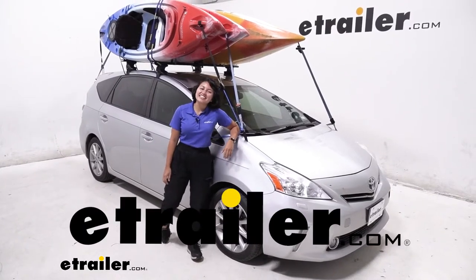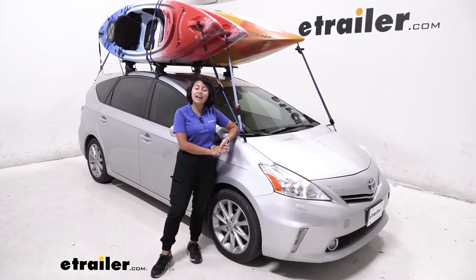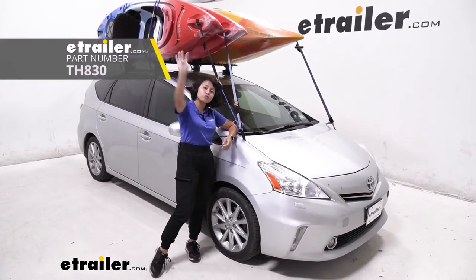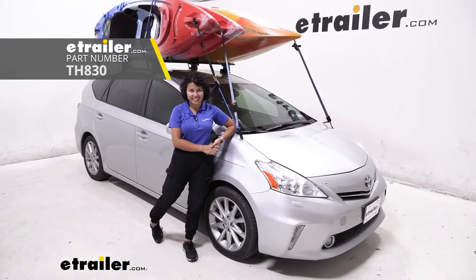Hi everyone, it's Evangeline here at E-Trailer, and today we're taking a look at a kayak carrier that allows you to carry up to four kayaks. This is going to be the Thule Stacker.